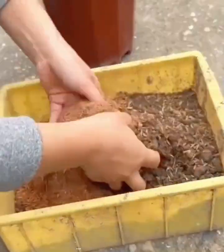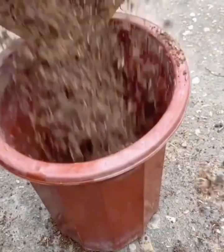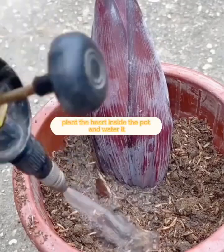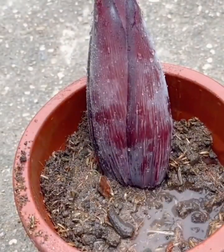Prepare a good mixture of soil and put it in a pot. Plant the heart inside the pot and water it. After 10 days the banana starts to grow.